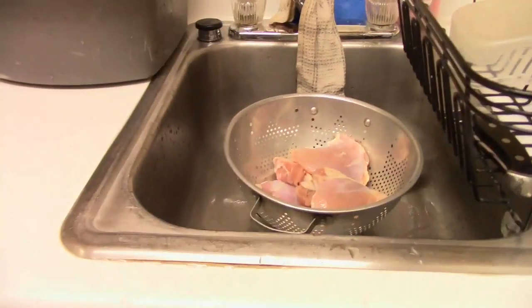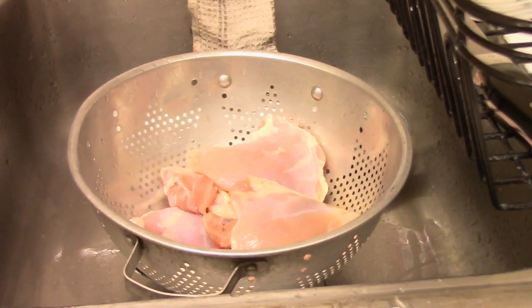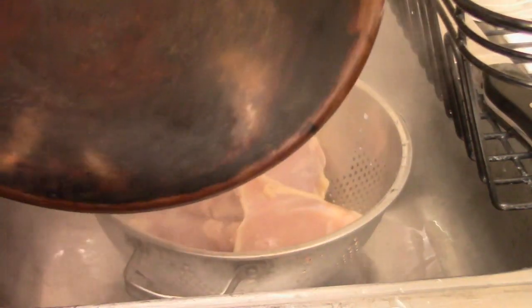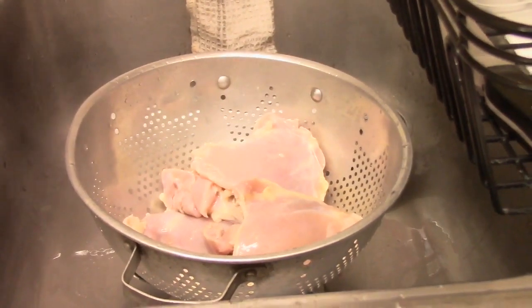Okay, so the chicken's in the colander. Let's go ahead and pour some boiling water over this. The purpose is apparently to remove chicken odor. I've never made this recipe before so I'll just do what the recipe says. I don't know why this would make a difference, but the recipe says to do this. So I did that.